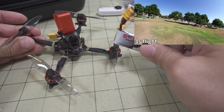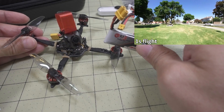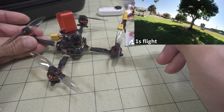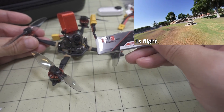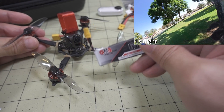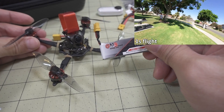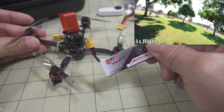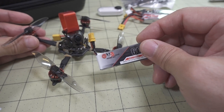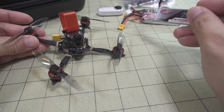If you want to fly 1S on this, it's super quiet — though the tune is a little bit off for 1S and you'd probably need to adjust it. But it's totally fine for cruising around the park if you don't want to disturb people. On 1S with this KV motor, it's not the same performance as the Baby Tooth on 11,500 KV — it's more of a cruiser. If you want to do tricks, fly it on 2S.